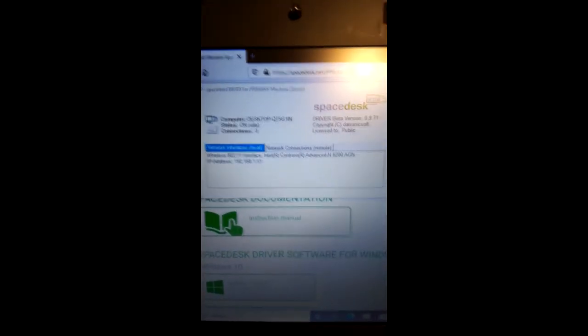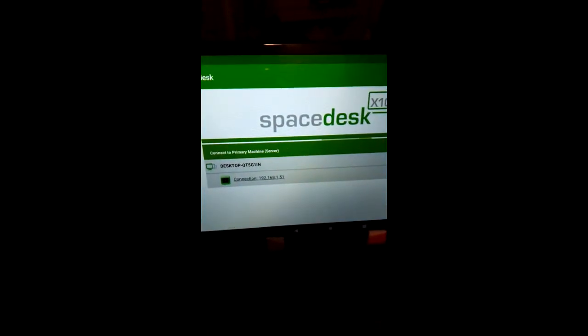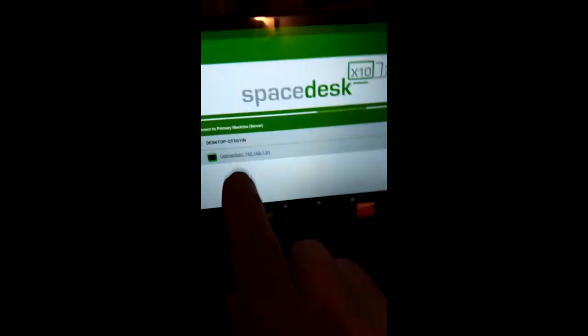So I've got the Space Desk server running and it's switched on on my laptop. You can see my tablet is detecting my laptop as a Space Desk server. Click the button and boom, there's my second display.